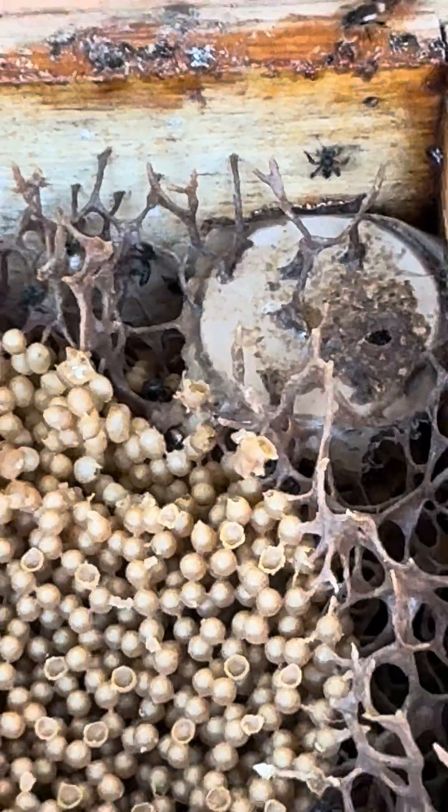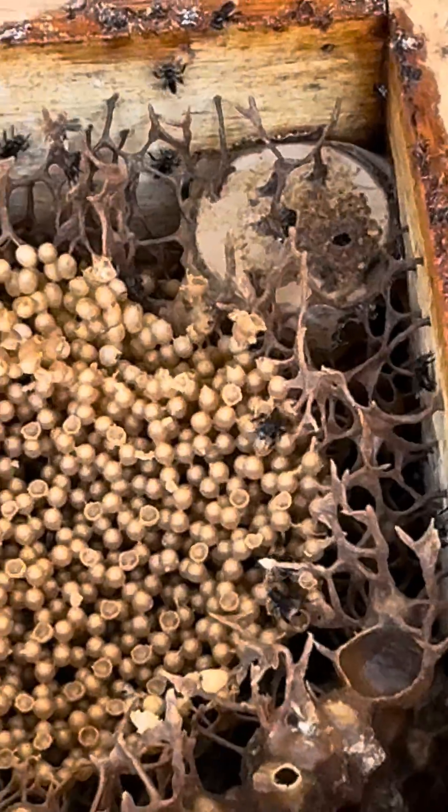Wow, look at that. Oh my God, that's so amazing. So the box was empty and then they built all of this? Yes, of course — they built everything.